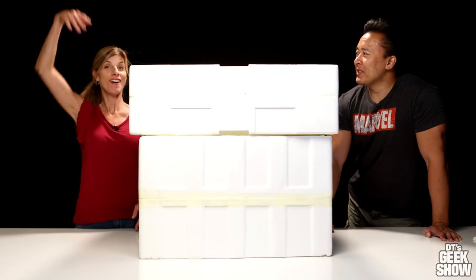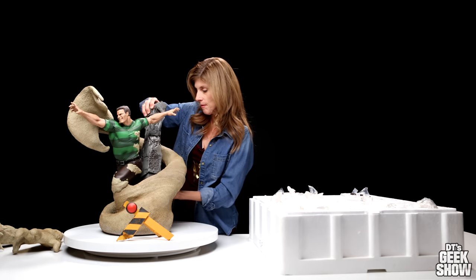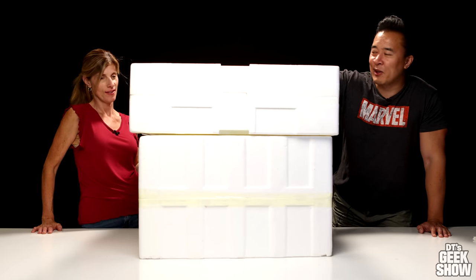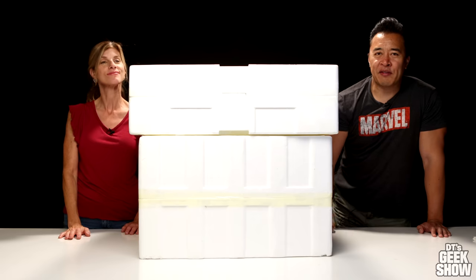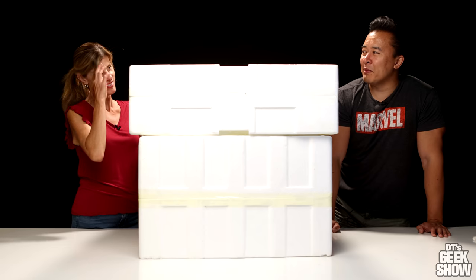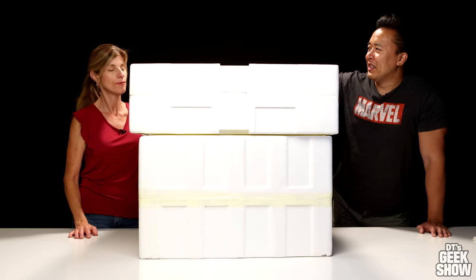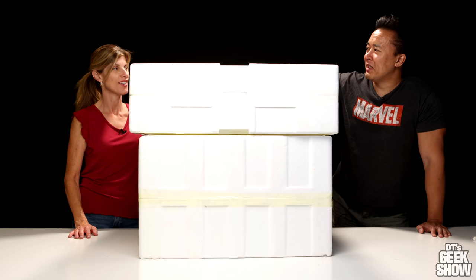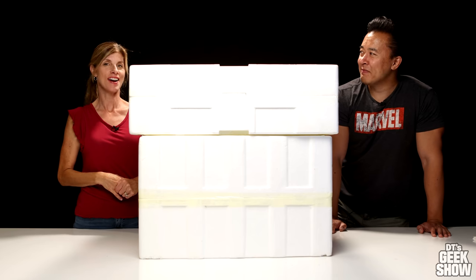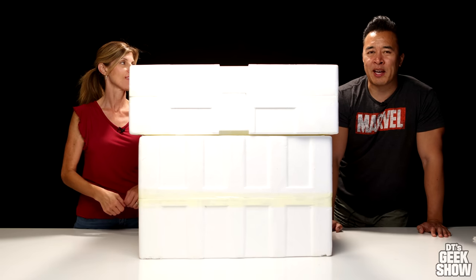Hey guys, I'm back with my beautiful wife. She's going to be doing this video since she did such a great job with the Sandman statue. We have a couple big boxes here. I already took it out of the box so it would be a surprise to her. I have a video I need to edit in the other room so I'm just gonna leave it to you. You're gonna desert me? You did pretty good last time. We went to the gym today and did biceps — she picked up the 45-pound barbell. I think you should be able to handle this.